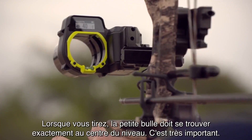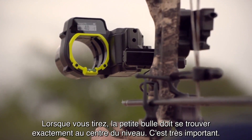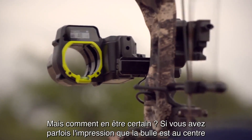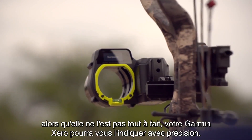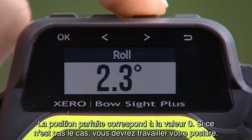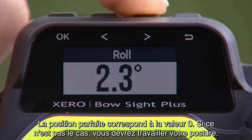Keep this in mind — think about this. When you shoot, we want that little bubble to be perfectly level. That's our goal every time. But how can you really know? In your mind, you may think you can. With the Garmin Zero, it's going to tell you if you're rolled a little left or a little right. Obviously, we want to be zero, but this will help us work on our form.